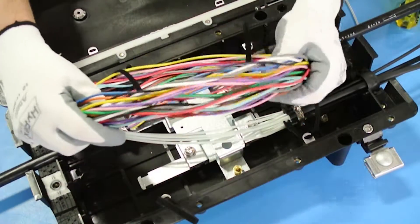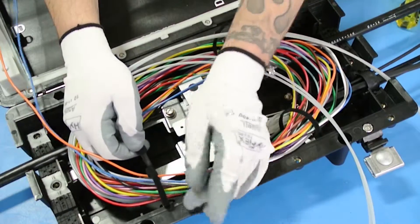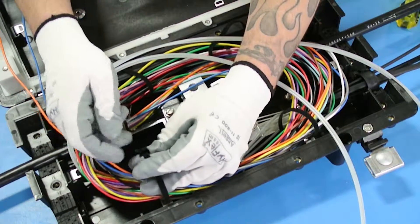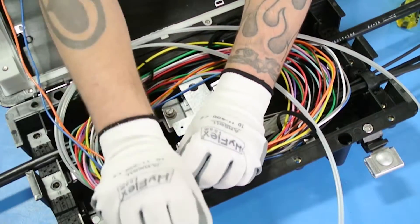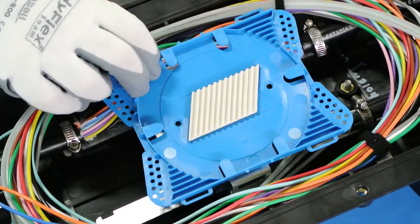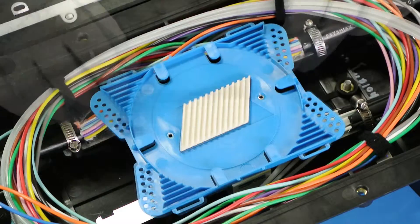Route the slack cable around the inside perimeter and secure it with the Velcro straps. Place the splice tray on the mounting bracket and secure it with two screws.